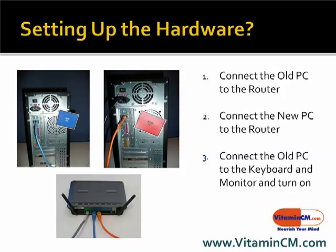So the first thing you're going to want to do is set up the old hardware. Start with the old computer first. Connect the old computer to the router, connect the new computer to the router, and then connect the old computer using the keyboard, the monitor and the mouse and turn it on.